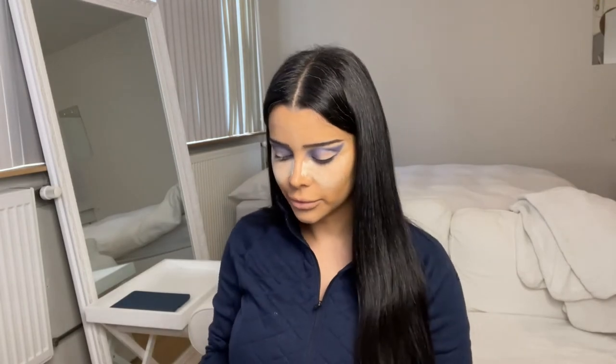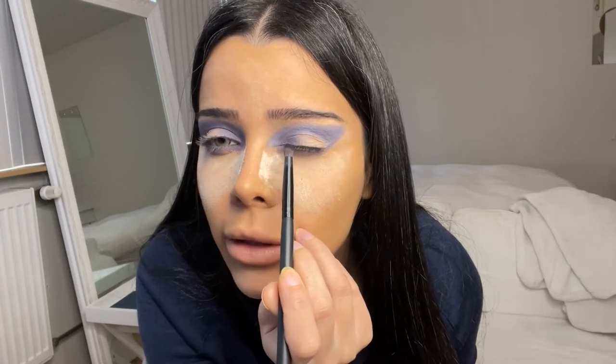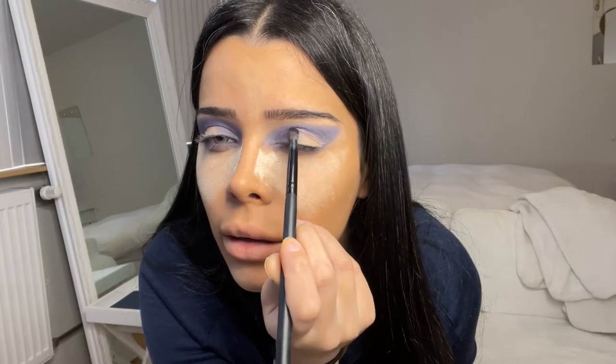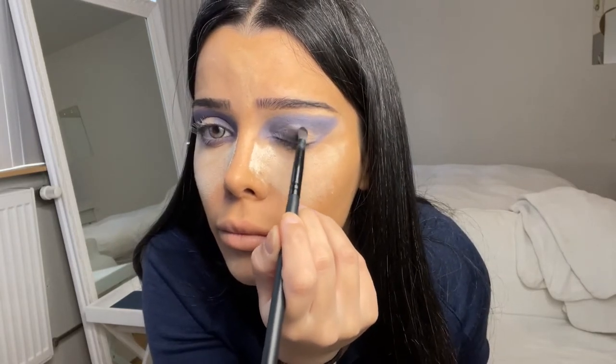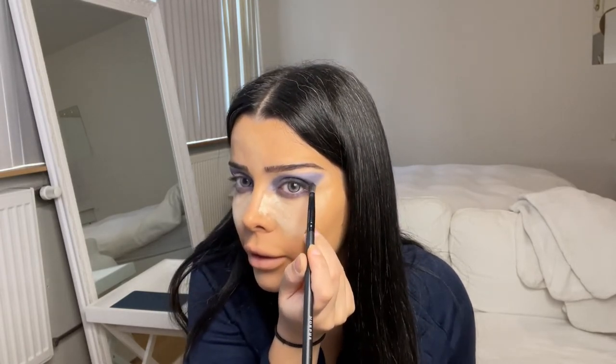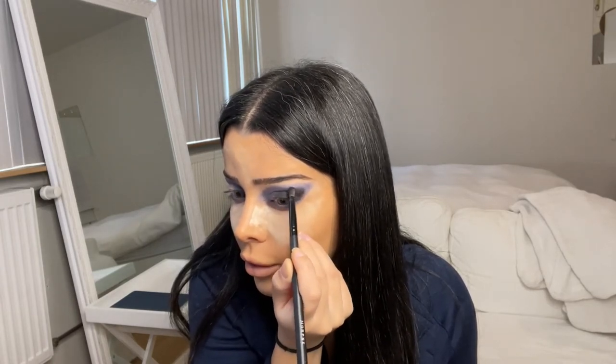Now I'm going to use a black color and I will be placing that all over my lid. I'm going to start not on the inner corner because we want to keep that purple color, so we're starting a bit further in. Now that it's on our lid, we're going to drag this color up until the crease and then blend it out.